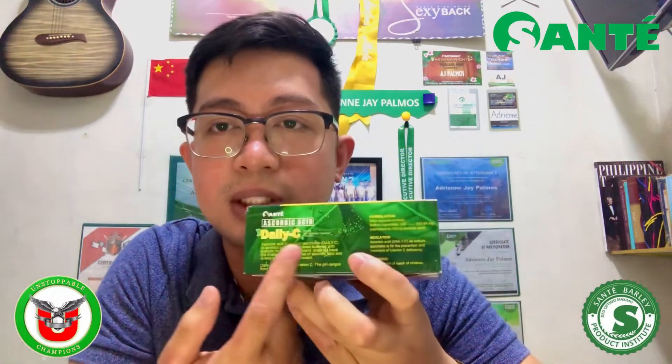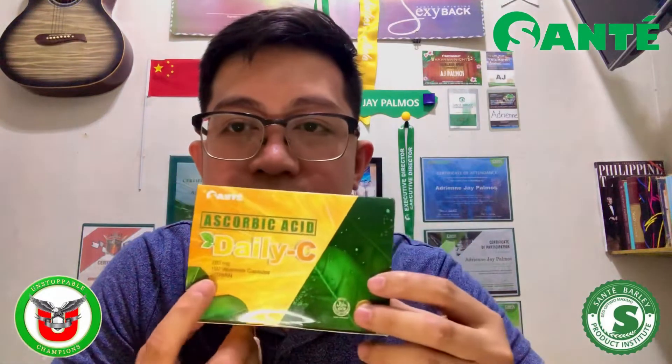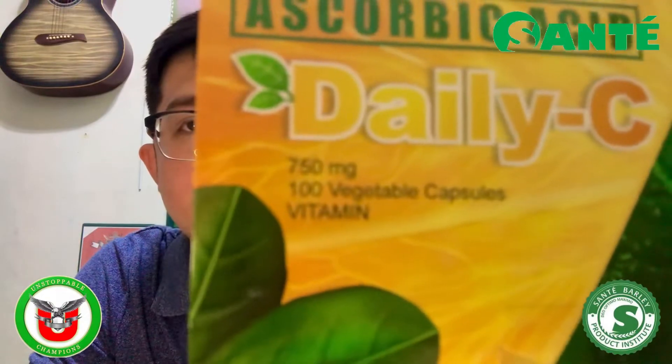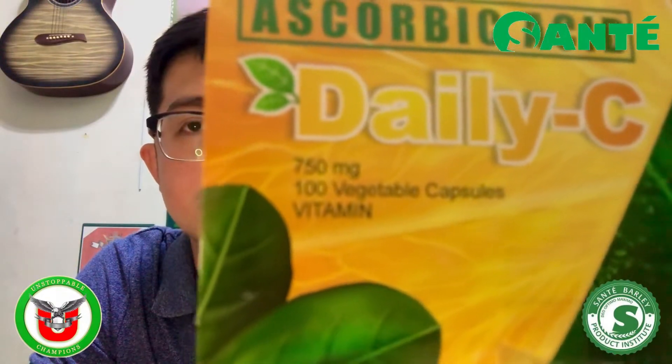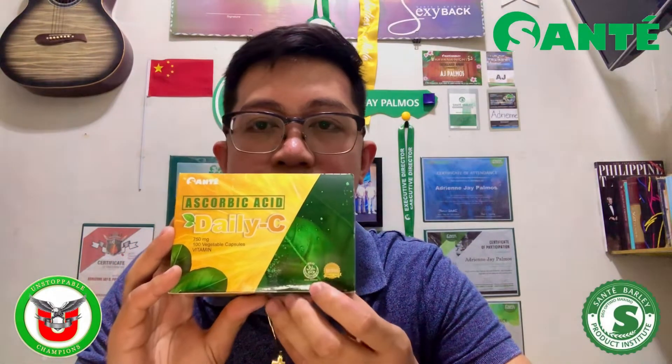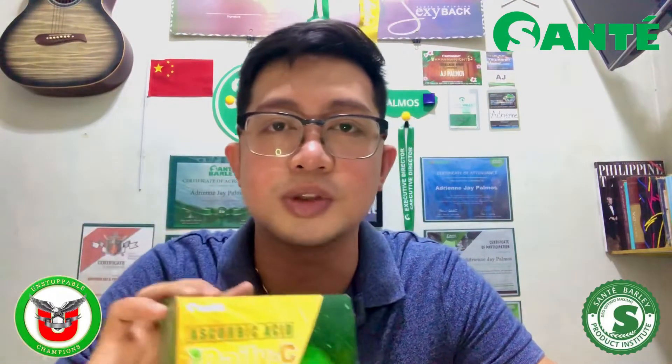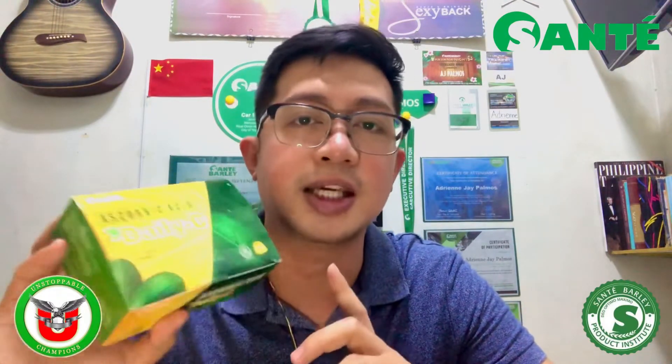Sa label pa lang na nakalagay dito is ascorbic acid — actually yan lang po ay label sa harap. Pero kung mababasin natin yung label na rito sa likod, this is sodium ascorbate. Ang maganda po sa bagong Daily C natin, instead na synthetic yung ginagamit na capsule, ito po ngayon ay vegetable capsule na. Meron din po siyang brand dito — nakalagay po rito yung Super Brand and Halal seal. Ibig sabihin, pwede po ito sa mga kapatid nating Muslim na mag-take ng ating Daily C.